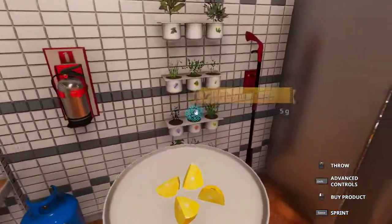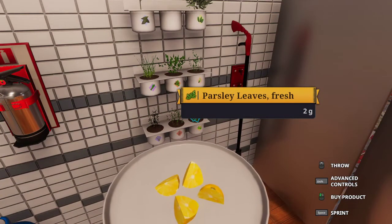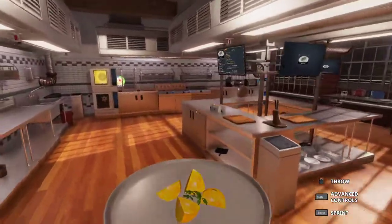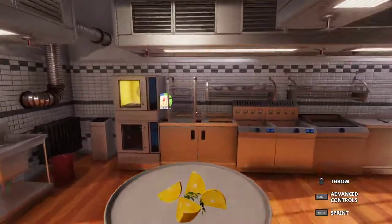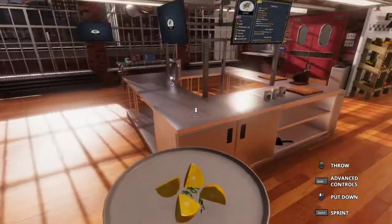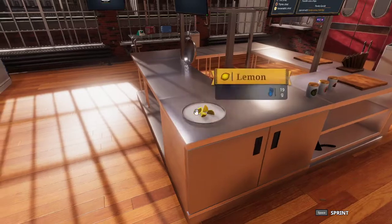Then in the meantime, we can go ahead and come over to our herb shelf and grab 6 grams of parsley. And now we wait the remaining 25 seconds for our trout to bake, and then we will be able to continue on with the recipe.